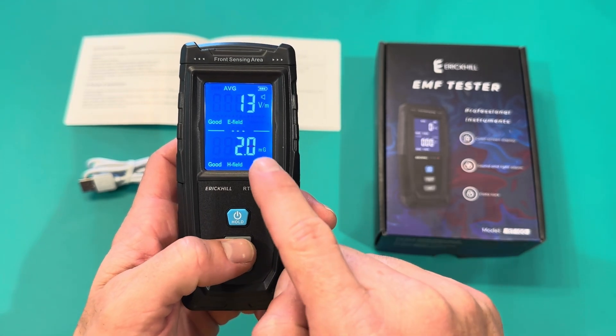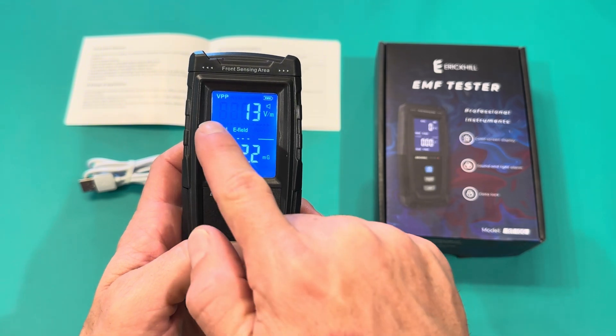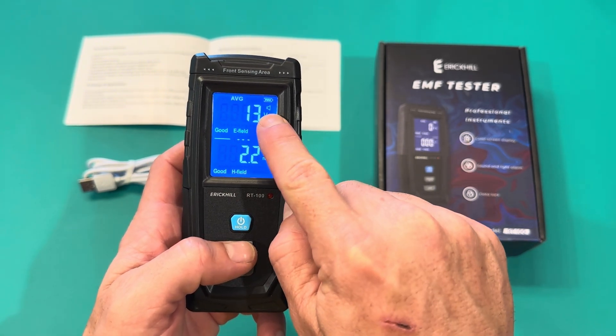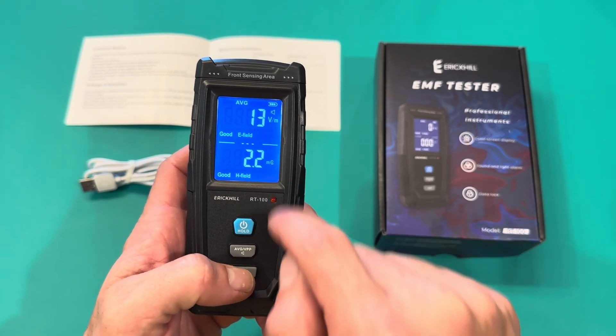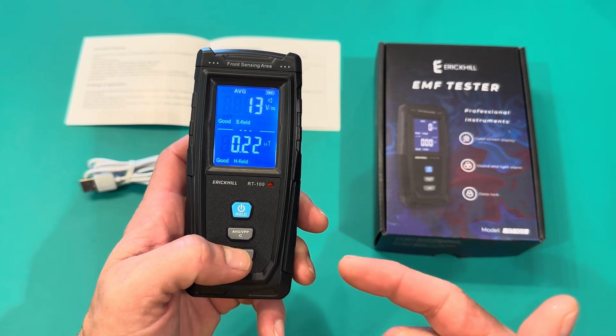We can switch between average and peak. So you can either do the average, which will kind of fluctuate up and down, or switch to peak and it'll hold that number. The sound is on, we have a full battery. This is the magnetic field, and you can switch the magnetic field from MG to UT — however you want to monitor that.